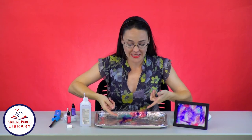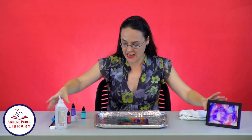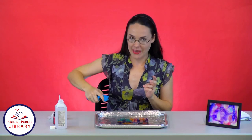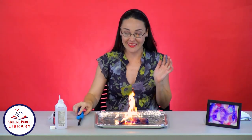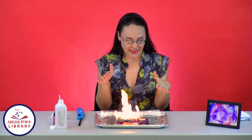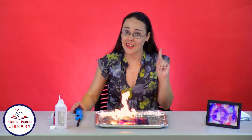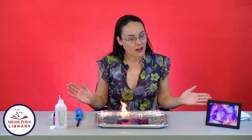Now this next part requires super safety. Make sure nothing is in the way or close to where you're going, because we are about to light this on fire. The more alcohol you use, the higher the flame will be. So make sure nothing is close to where you are working. We don't want to set anything on fire. And this is why this is an adult craft — you don't want kids to play with open flame.